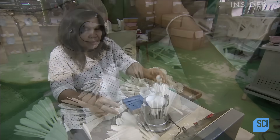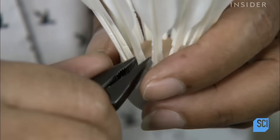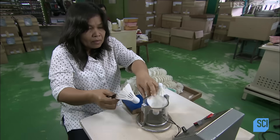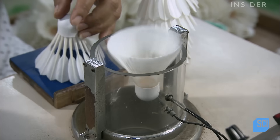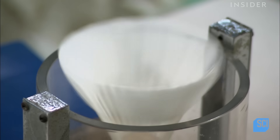A worker uses flat-nosed pliers to carefully adjust the angle of each feather. She then places the shuttlecocks inside a miniature wind tunnel to see if they're properly balanced. On some shuttlecocks, each feather might have a slightly different angle to maximize balance.